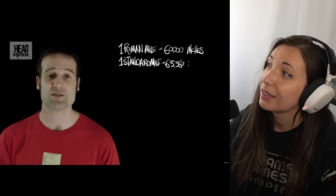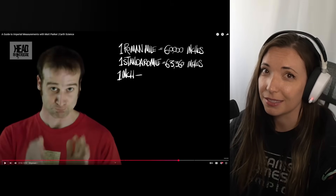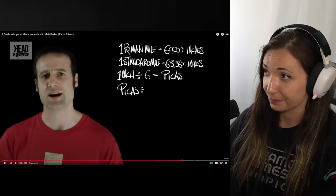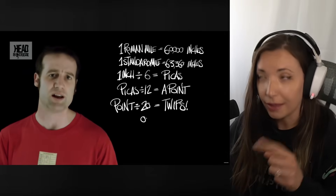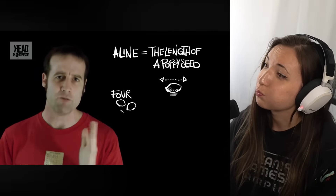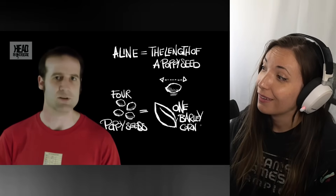50 ramson's chains gives you a Roman mile. The Roman mile, of course, is wildly different from the standard mile: while the Roman mile is exactly 60,000 inches, the standard mile is 63,360 inches. We should use the Roman mile — it makes a little more sense. Or maybe we can just use metric, that might be better too. Speaking of inches: if you take an inch and divide it into six you get pickers. Take a picker and divide it into 12, you get a point. Take a point and divide it into 20, you get twerps. Alternatively, six points give you a line. A line is exactly the same length as a poppy seed, and if you take four poppy seeds you're right back where we started — four poppy seeds equals one barleycorn. What a fantastically logical and consistent system of units.